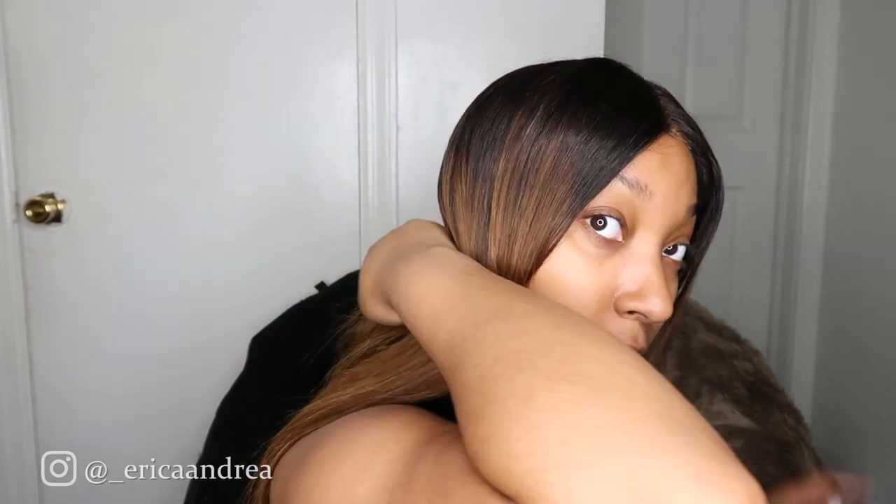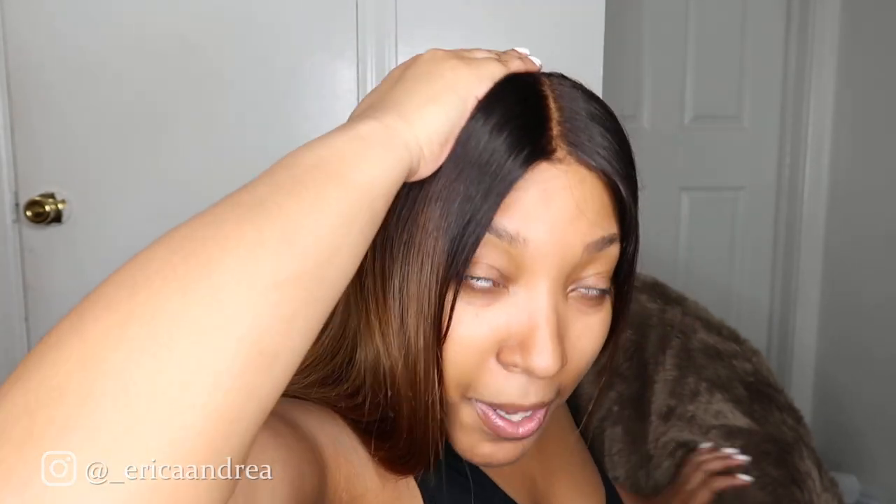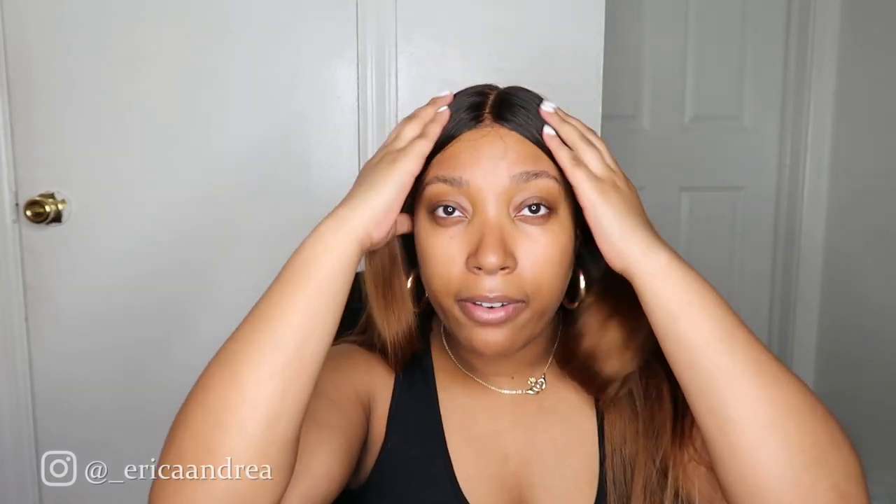And that is literally everything that I do. That was so quick, you guys. You could have your hair done in like 15 minutes, literally. Let me turn to the side just so you guys can see. I know a lot of people think that if you do this method, your hair is going to be really bulky. But it's really not lumpy at all, especially towards the top where it matters. If this area is lumpy and bumpy, it's going to look like a wig. Towards the back it's okay to be a little more bumpy, but it really looks super natural and very, very flat.